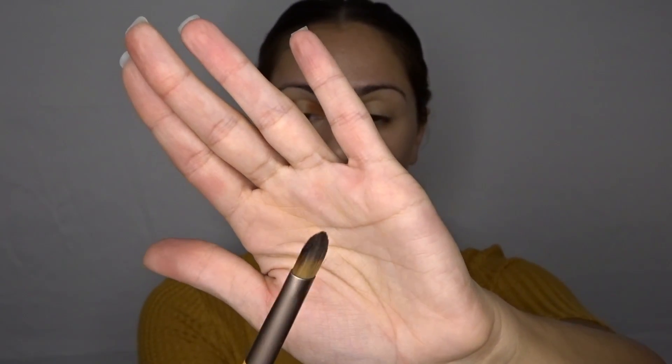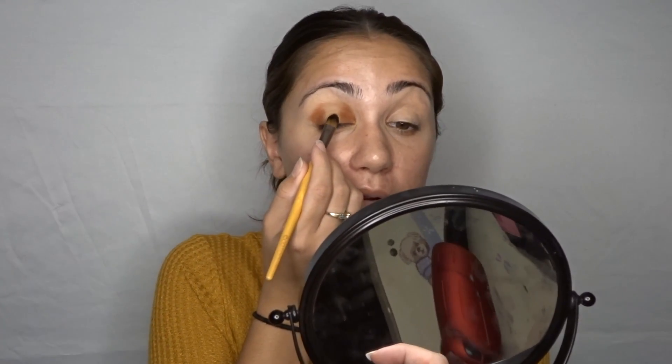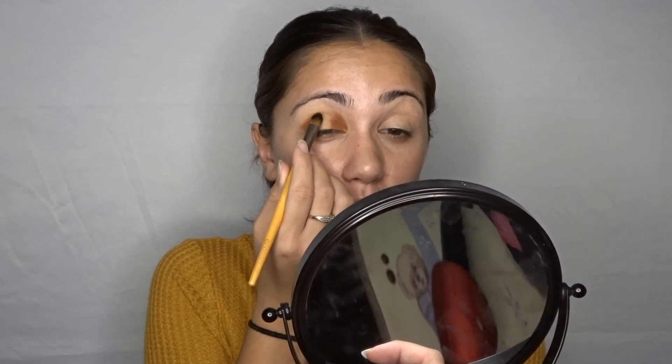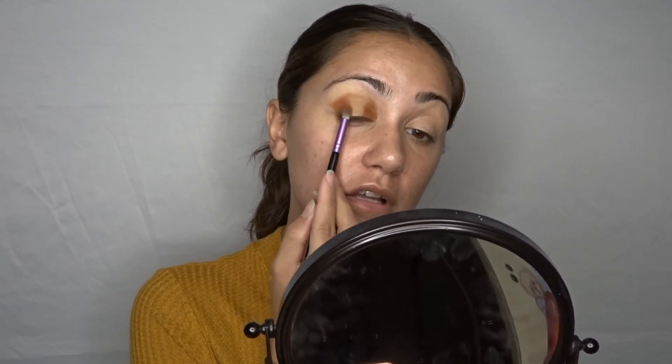Now I'm gonna change brushes — I'm gonna use this Eco Tools concealer brush for the center. I'm actually going to take a light shade, this one right here, because I feel like it's a good base for a gold color, and pack that right in the center. You're honestly going to barely see this because it's pretty much my skin color, but I'm just using it as a base to cancel out any color my natural eye has. Then I'll go back with the crease brush to blend out those edges.